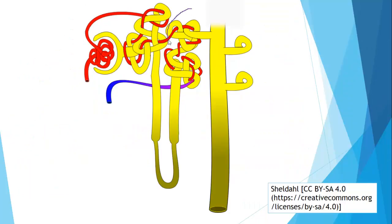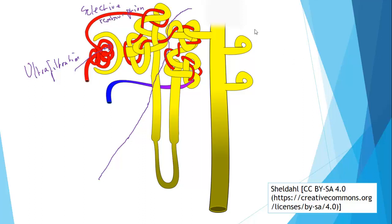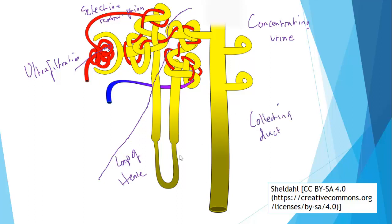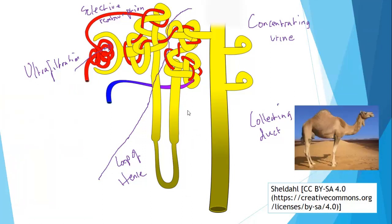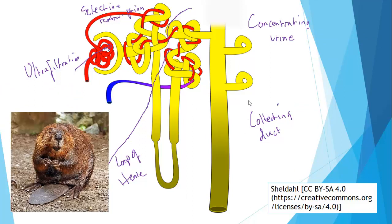The rest of the nephron — the loop of Henle and the collecting duct — is all about concentrating the urine, producing a smaller volume of water with a very high concentration of urea. This reflects an interesting adaptation: desert animals such as gerbils, desert rats, kangaroos, and camels have a really long loop of Henle and a long collecting duct. Whereas an animal like a beaver, which lives in fresh water and has access to huge quantities of it, has a much shorter loop of Henle and collecting duct.